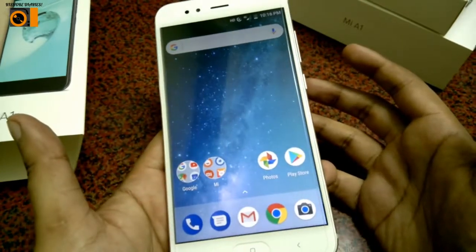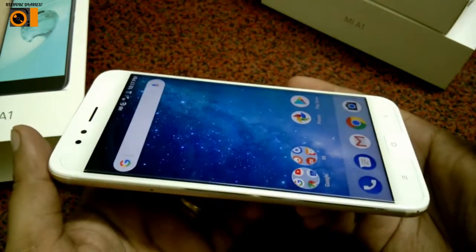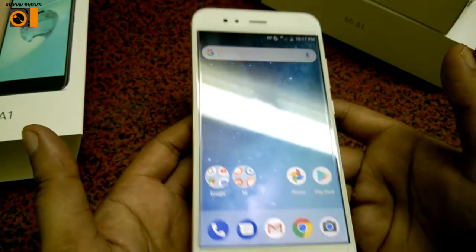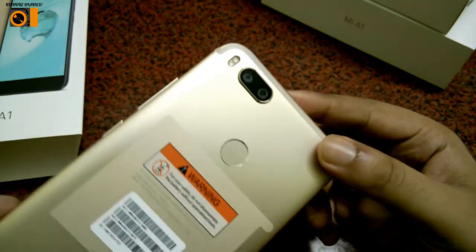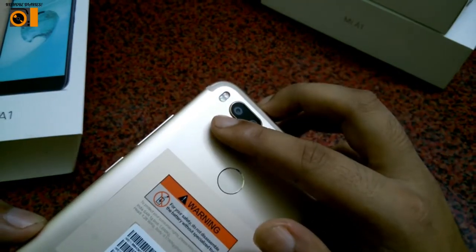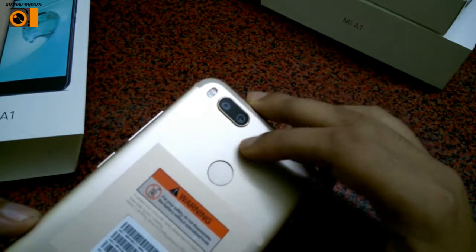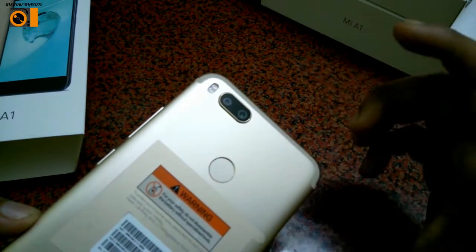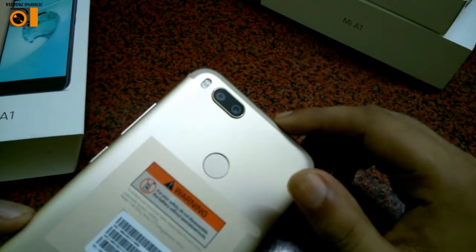The phone comes with a Qualcomm Snapdragon 625 processor and a full HD display. It has 4GB RAM and 64GB internal memory. The flagship feature they highlighted is the dual camera — one is a 12 megapixel main lens and another is a 12 megapixel telephoto lens. A camera review will come later after I've had time to take some photos.